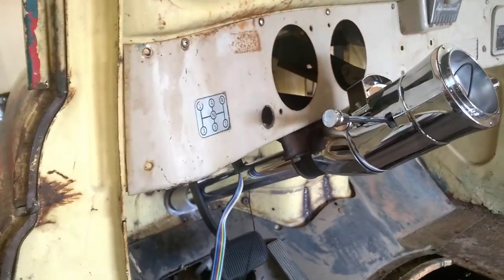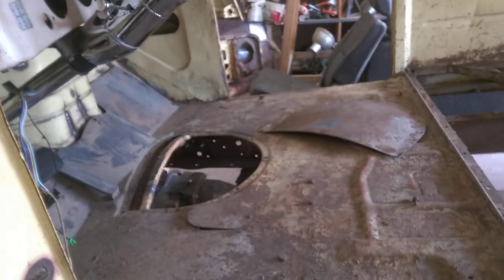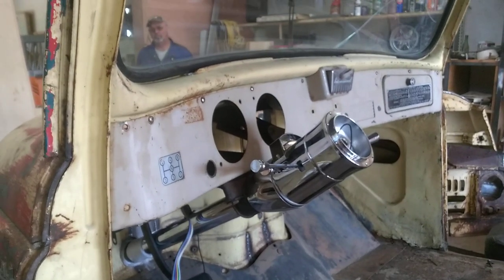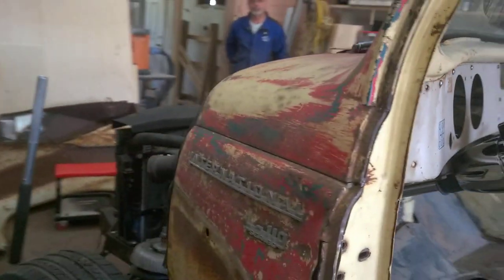I had a fuel pump and gas tank from an old pickup, and I took the fuel sending unit out of it. I was testing it yesterday and it almost seems like it's going to work.